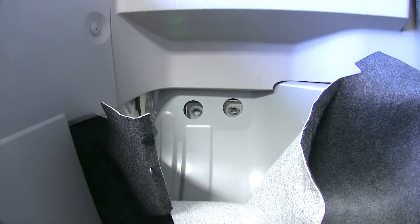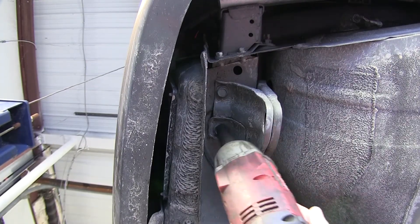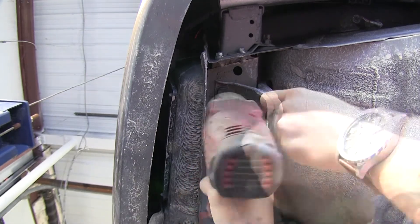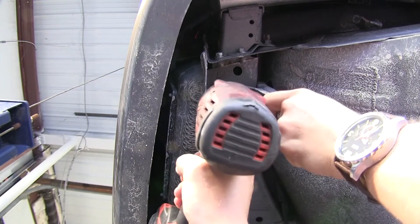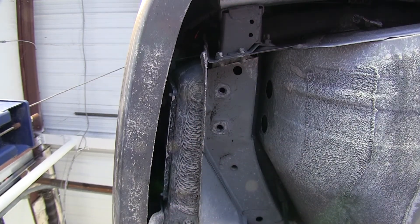Now we can go underneath the vehicle. We can remove the other two bolts that are holding our tow hook in place. Once it's removed, we will not be reinstalling this.